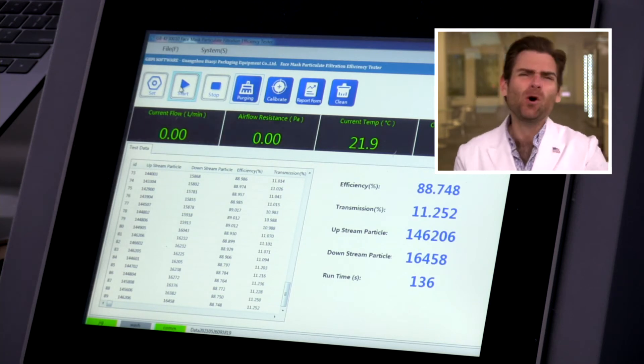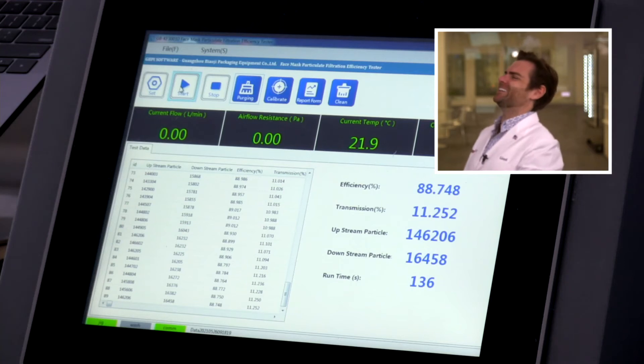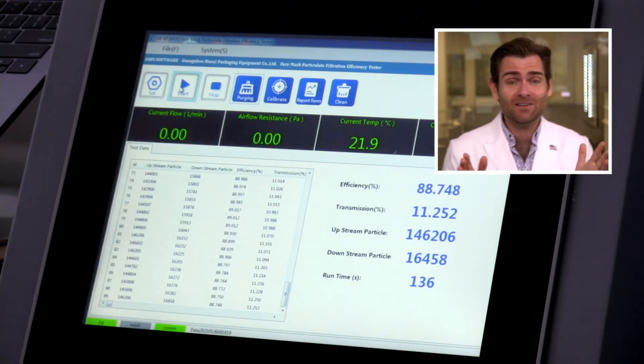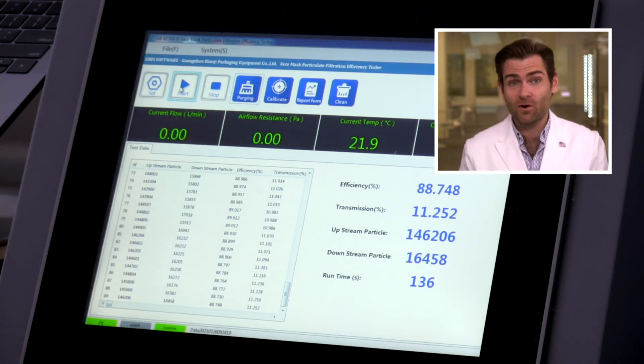Good mask — pretty good construction. But does any of that matter if it doesn't protect you? That's what this machine is meant to test. I have no idea what's coming — we're finding out together. The minimum standard in the United States is 95. This came in at 88.748. Now remember, if you were going to actually test these in a lab you'd test 5, 10, or 20 masks and average them, but I don't think that average is going to come up to 95 if it's that low.